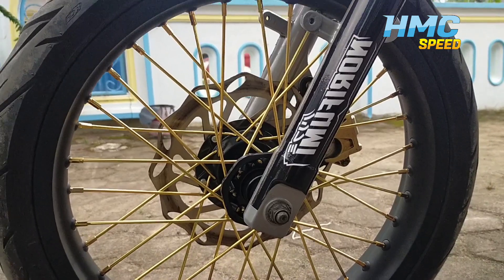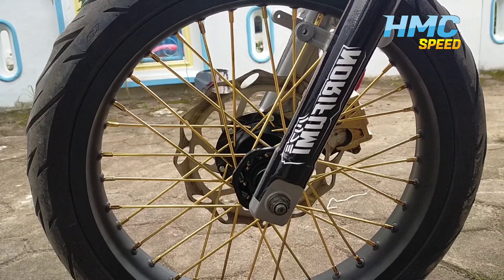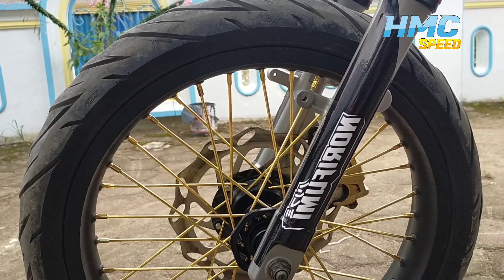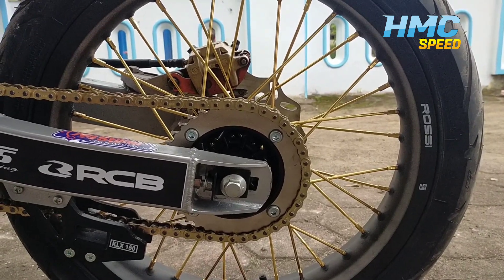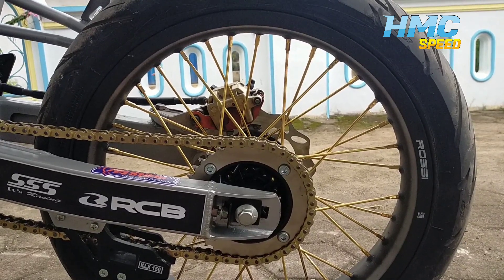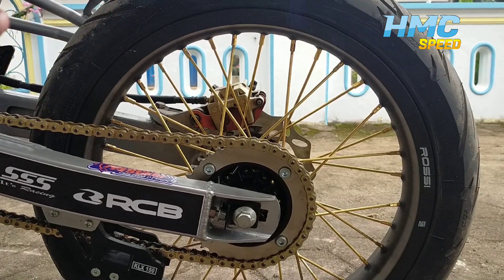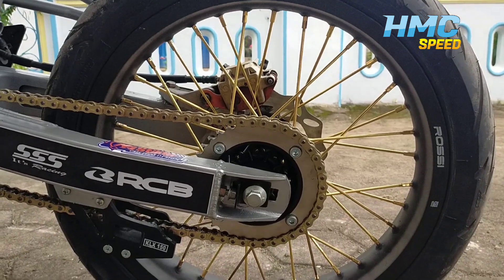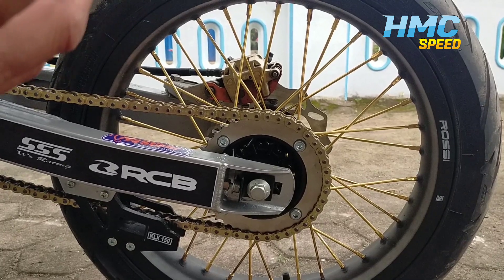Oke guys, untuk lingkar ukuran depan 185 per 17 ya guys ya. Ukuran ban 90 per 80 ya guys ya. Untuk lingkar kita gunakan 17 depan. Yang belakang, dengan ukuran 215 ya guys ya. Untuk ukuran lingkar belakang, terus kita kasih ban 100 per 80 — ukuran ban luarnya guys ya.